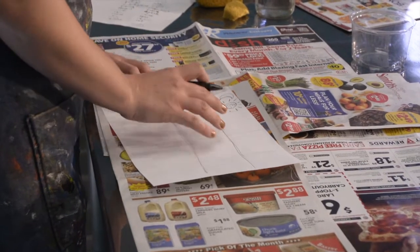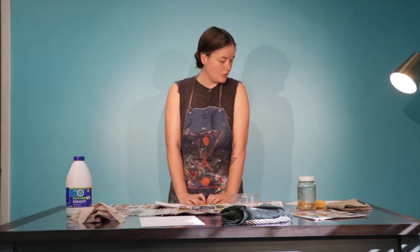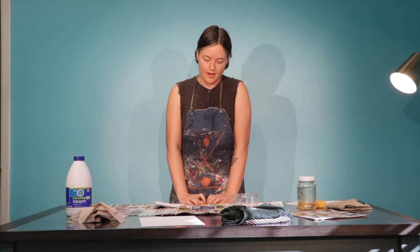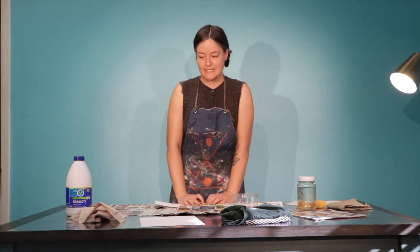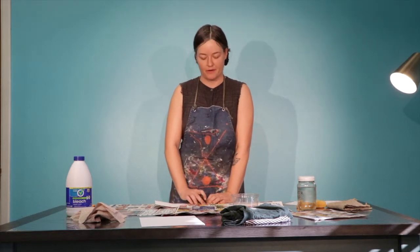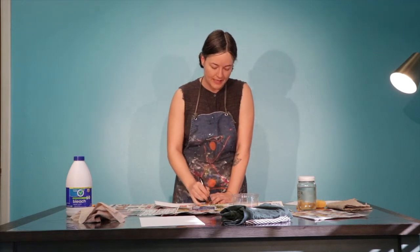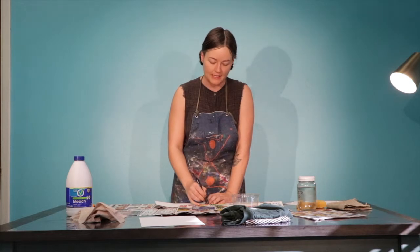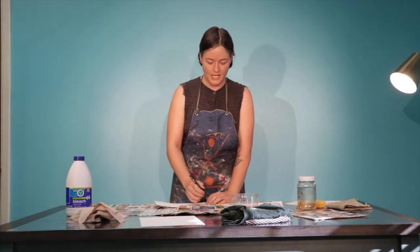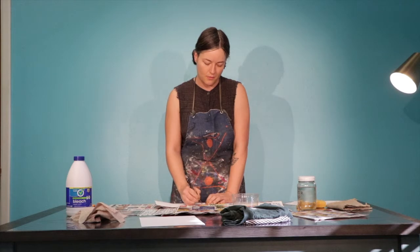Underneath that, we're going to make a symbol for stinky — another word for that is smelly. Think about what stinky means. There's no right or wrong way to do this. You might have a couple of ideas, so just draw those in the square beneath the moon.